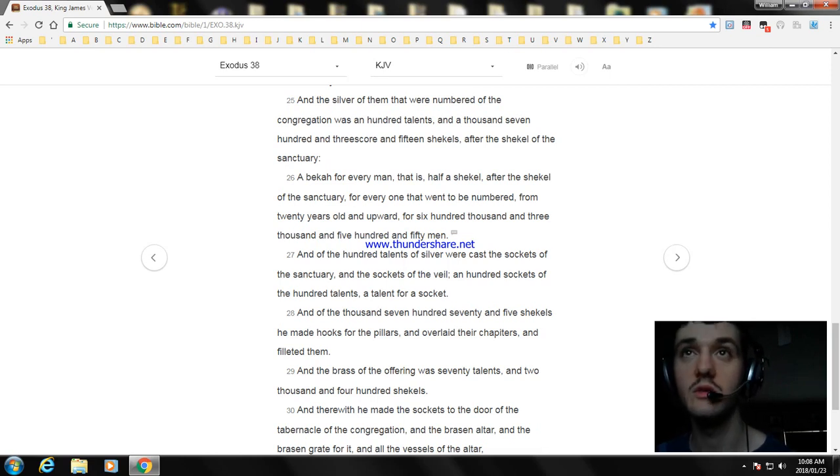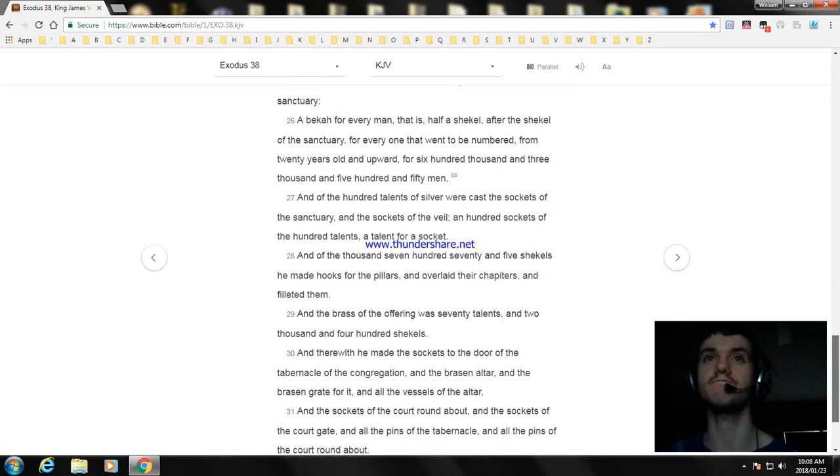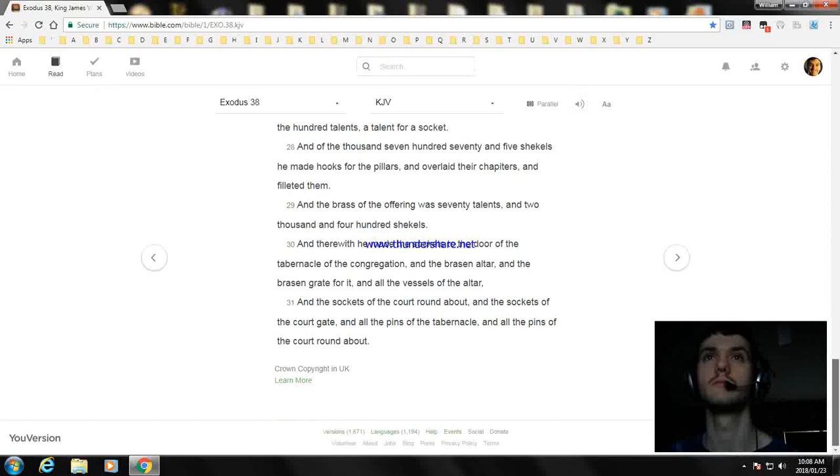And of the thousand seven hundred seventy and five shekels he made hooks for the pillars, and overlaid their chapiters, and filleted them. And the brass of the offering was seventy talents and two thousand and four hundred shekels. And therewith he made the sockets at the door of the tabernacle of the congregation, and the brazen altar and the brazen grate for it, and all the vessels of the altar, and the sockets of the court roundabout, and the sockets of the court gate, and all the pins of the tabernacle, and all the pins of the court roundabout.